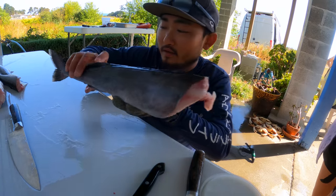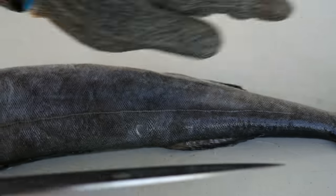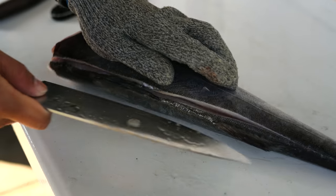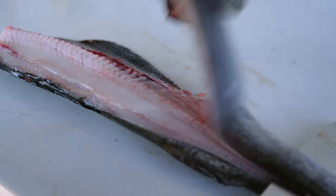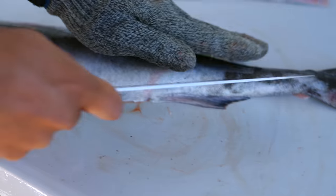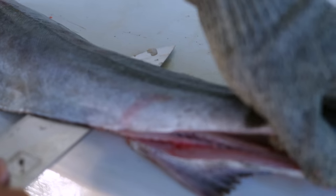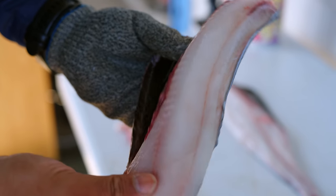Let's take our black cod and fillet it up. Black cod should be really easy to fillet — the bones are very soft from the ones I've filleted before, and the meat should be really buttery. They're also referred to as butterfish because they're so fatty, got a lot of oil. Their meat is kind of a really weird flesh — really soft, kind of jelly, really bouncy meat.